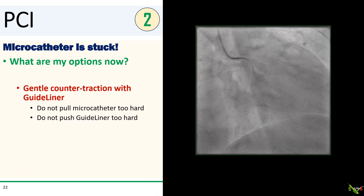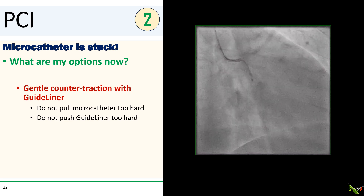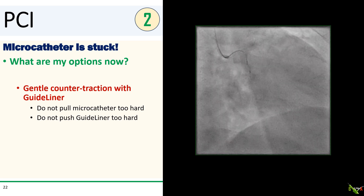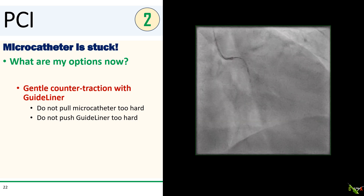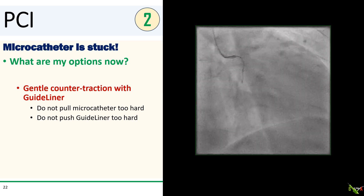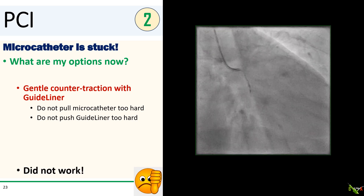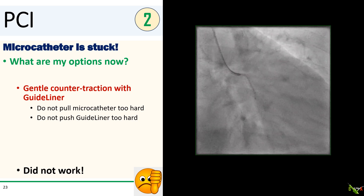Next, we had a guideliner already in there, so I advanced the guideliner to the tip of the Turnpike and applied gentle counter-traction with the guideliner while trying to pull the Turnpike out. Obviously, don't push the guideliner or pull the Turnpike too hard. But that didn't work either — the microcatheter was still stuck.